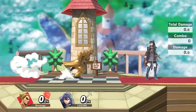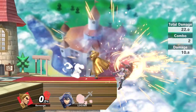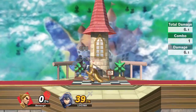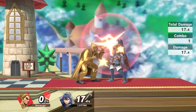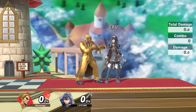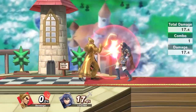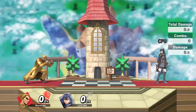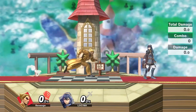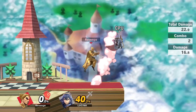At lower percents you can combo the nair into another Electric and continue your combo. If you get an Electric and feel like you're going to miss the combo, you can turn it into an Electric footstool combo. Sometimes you'll get an accidental input and end up wanting the second Electric — your opponent is a little higher in the air, so instead of drag-down nair, just go for the footstool to get guaranteed damage and continue the combo.